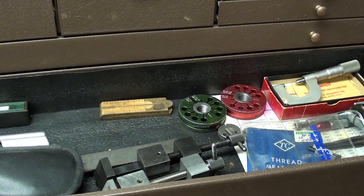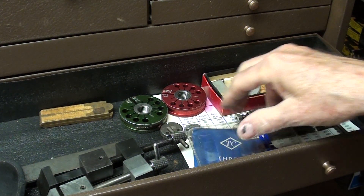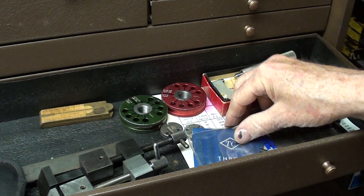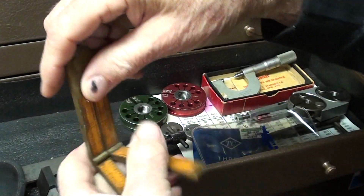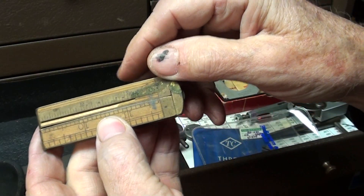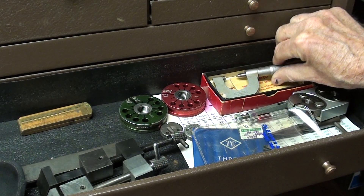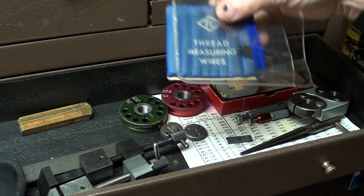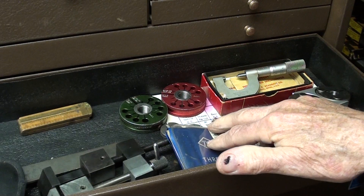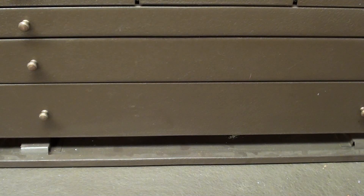Someone asked: does my brother have a channel? Not only doesn't my brother have a channel, he has no computer, no computer skills, and no channel at all. He's never even watched any of my videos. He lives out in Cody. There's a neat little four-fold Stanley rule — it's an old one, it's damaged. Forgot that I had that.